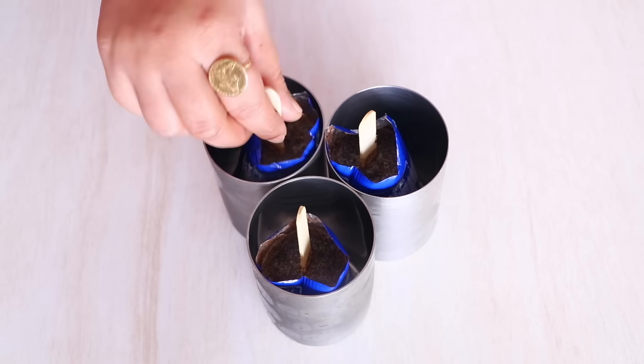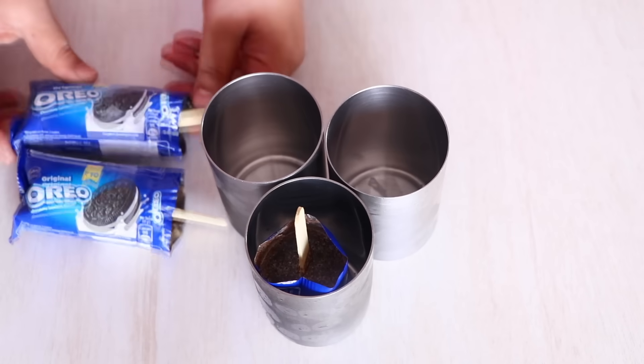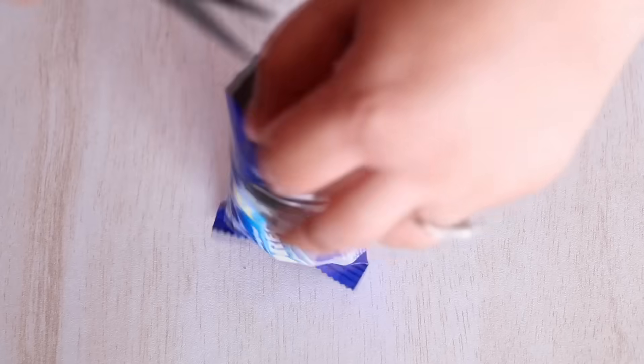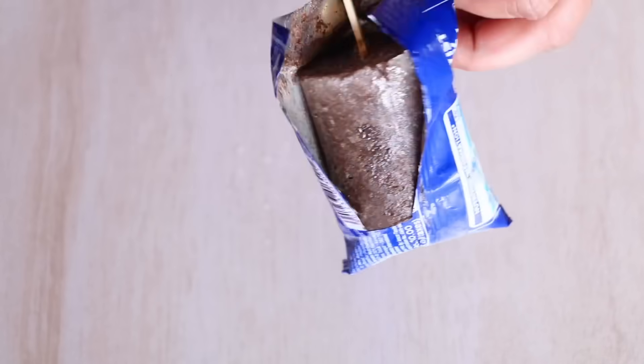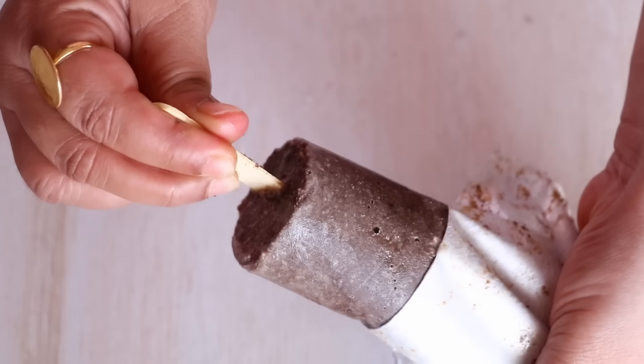It's been four hours and our Oreos are nicely frozen. Let's remove them from the glass and start unwrapping them. I am going to take a scissor and start cutting from the side, then start unwrapping them. See how easily they are coming out — you didn't need a mold to do this!